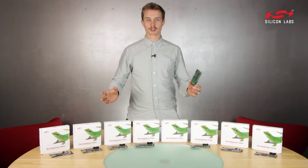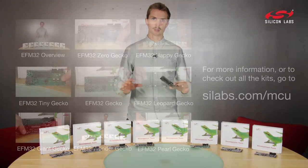To learn more about this kit or any of the other boards, visit silabs.com or click the links.